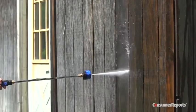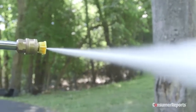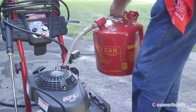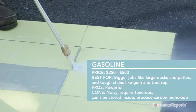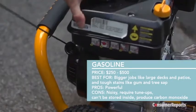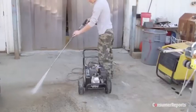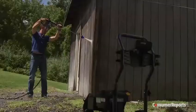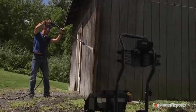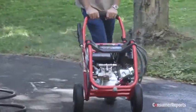If removing tough, stubborn stains and debris fast is your goal, or if your jobs are far from a power source, then consider a gas-powered pressure washer. These pump out the highest PSI, typically 2,500 to 3,500. However, that power comes with a higher price tag compared to electric models, and lots more noise. Gasoline-powered models also produce carbon monoxide, so they should never be used in a garage, basement, or other enclosed area.